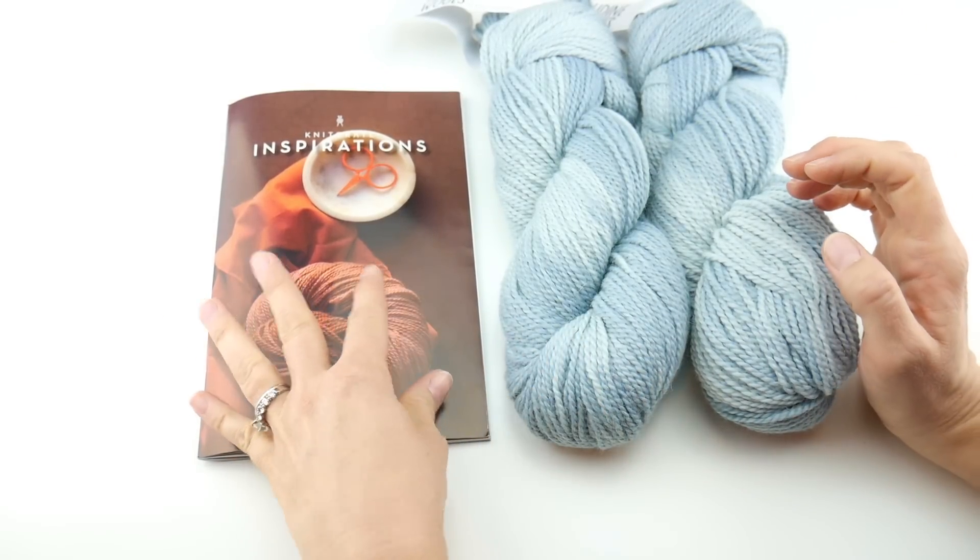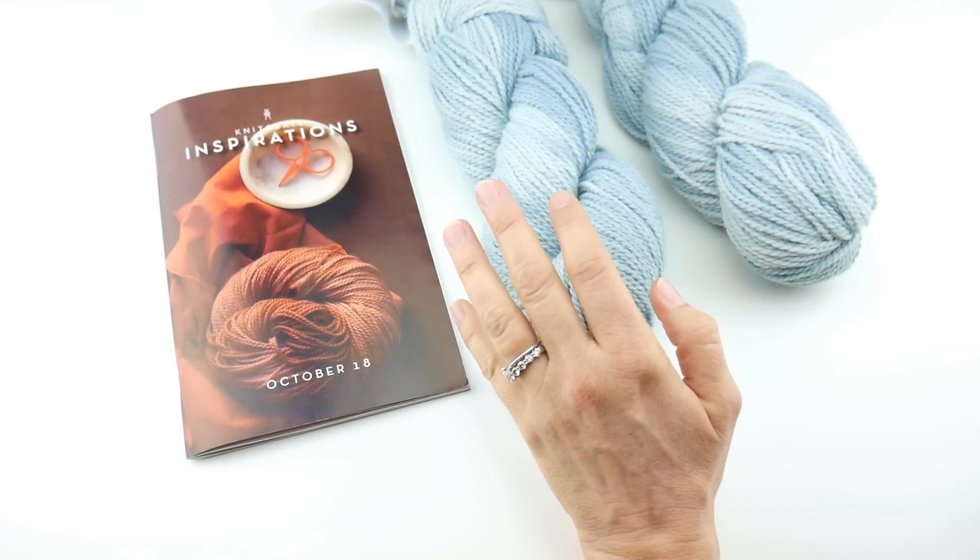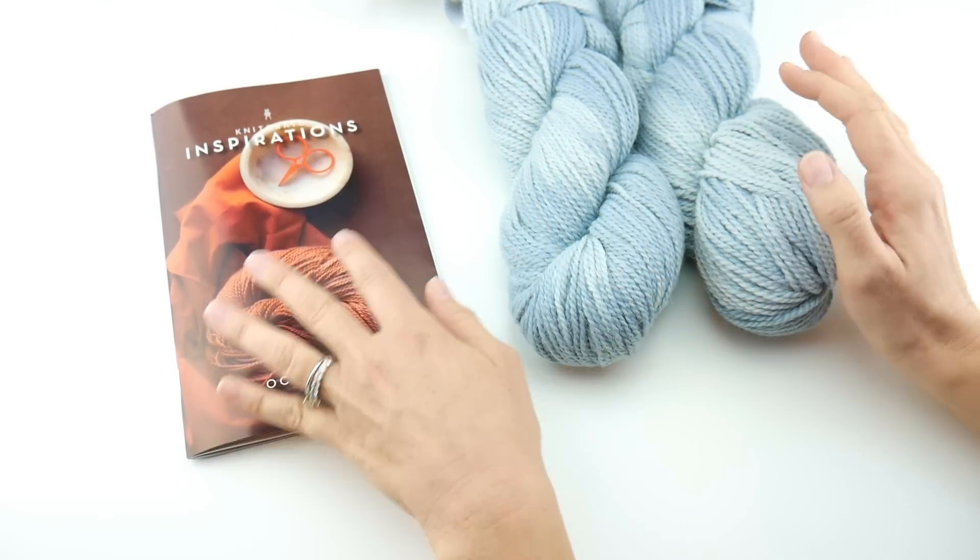Just as an example, the two patterns and each one of these retails for $24.99. So it's really a good value.